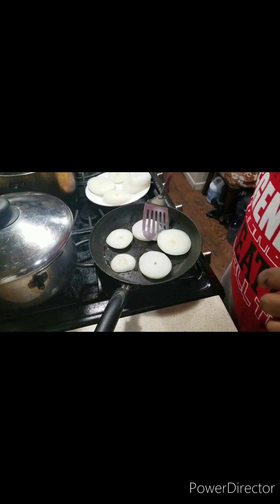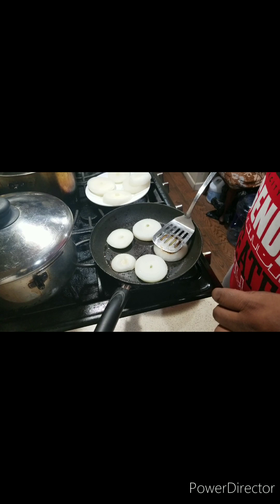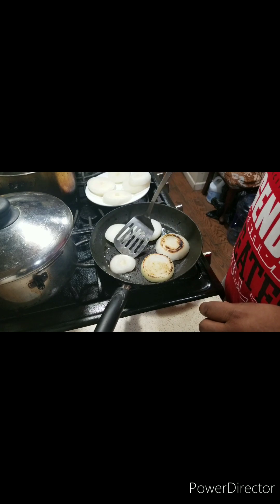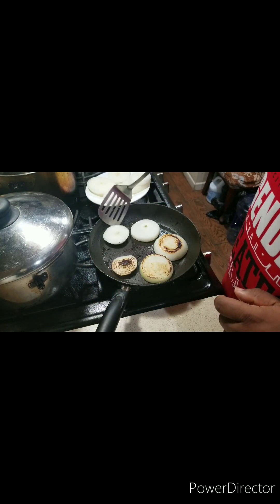All right ladies and gentlemen, now it's time to flip the onion over. I'm going to cook on the other side. We're not caramelizing these onions — we just want to cook them, not caramelize. All right?